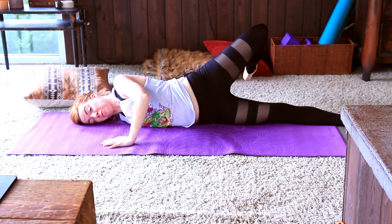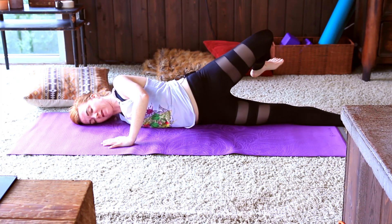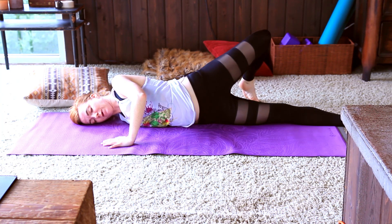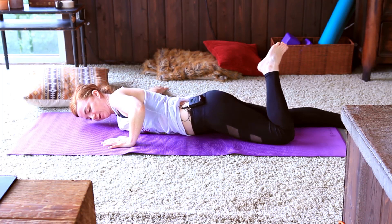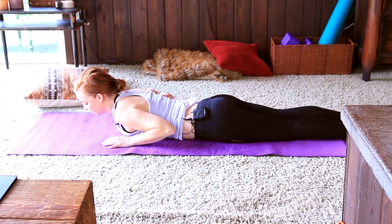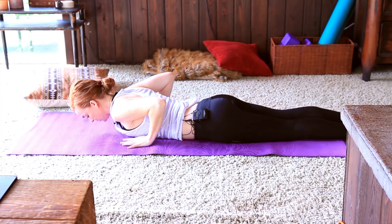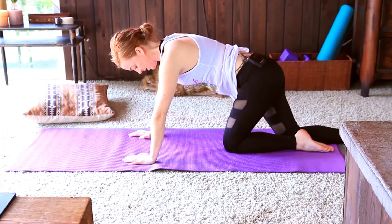Maybe the foot's on a block behind you if you need a little extra room — that's a nice prop idea. Otherwise you can just let it levitate off the floor. Coming back over nice and slow, shaking the hips out, noticing a difference. And slowly making your way up, finding tabletop.